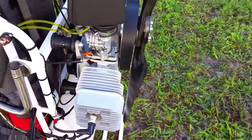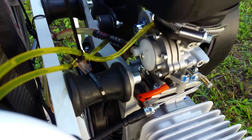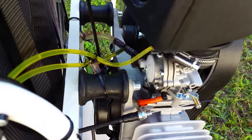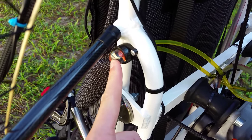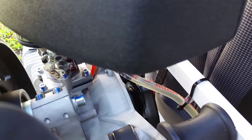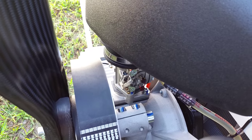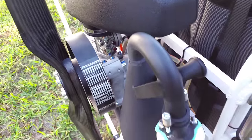This paramotor also comes with the new carb system — it's the Bing carb, and I'm really liking it so far. They put a really cool small primer bulb on here; instead of a big bulb somewhere, it's just a tiny little bulb so you can prime the motor easily. It also has an automatic choke release — you engage the choke and as soon as you give it a start, it automatically disengages, which is really nice.